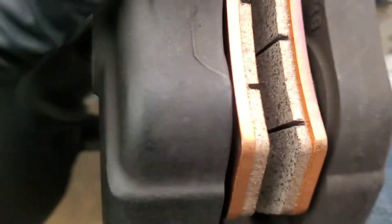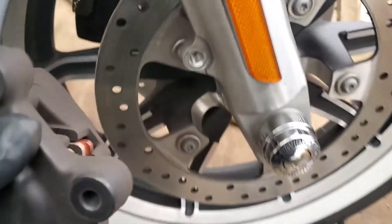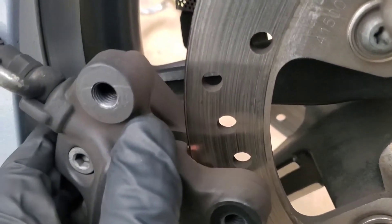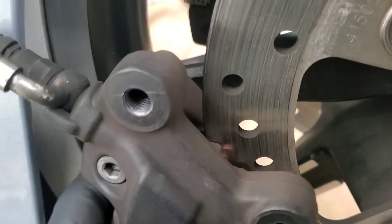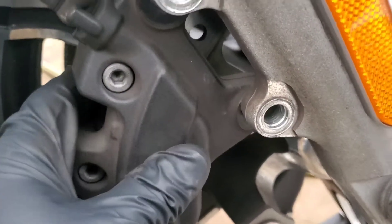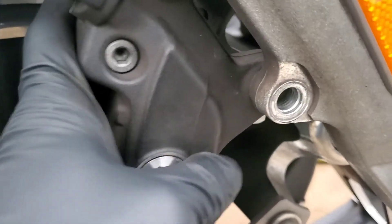That's good enough by hand for now. If these pads, as I mentioned before, were too close together, it's not going to fit over and in between the rotor properly. You can see they should slide on and be nice and smooth — there shouldn't be any dragging or anything like that.